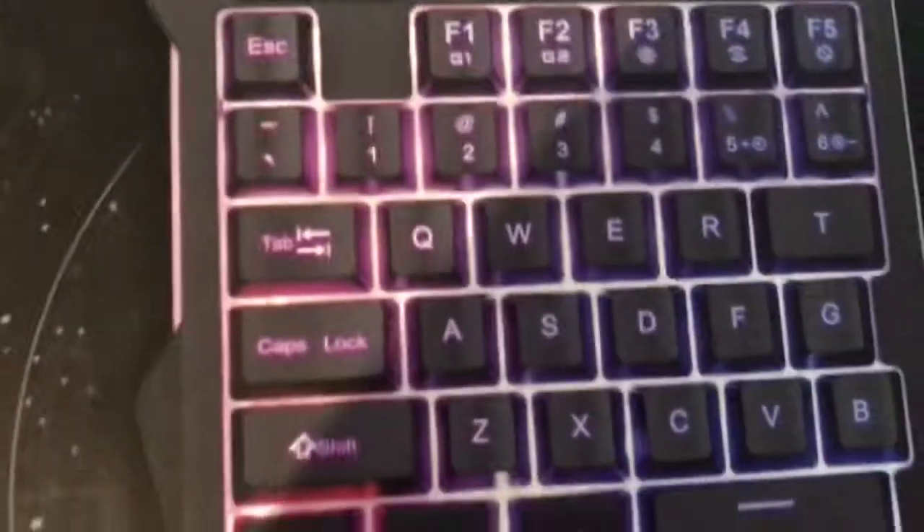Today I'm going to be reviewing the G90 keyboard from Kogan. It's a single-handed keyboard and it's pretty small. I don't know what percentage it is but it looks pretty sick, and it is Chinese-made.